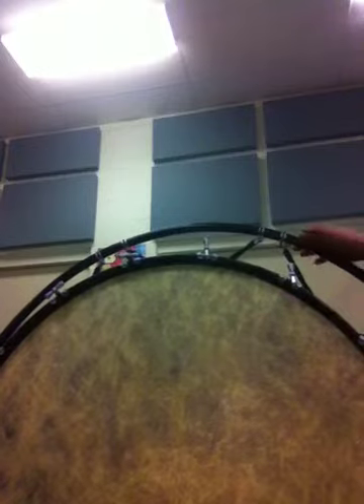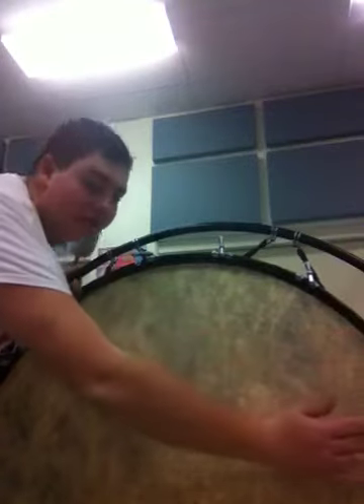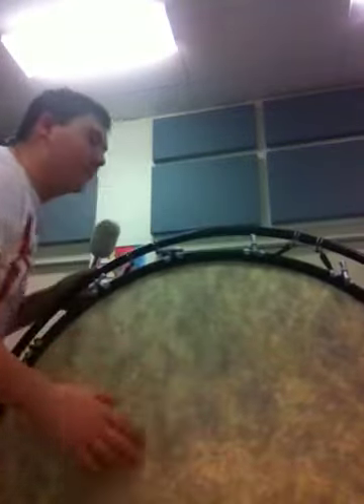It's a Yamaha Sparkle Rad Bass Drum. Whoever knows what that is — I don't know. The thing's huge, it's on a marching stand. My arm is 36 inches and there's that, so it's pretty big.